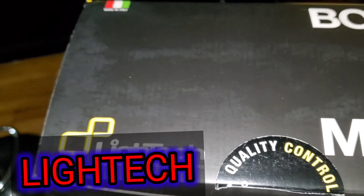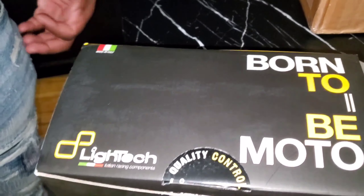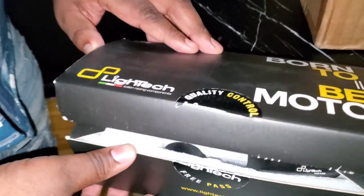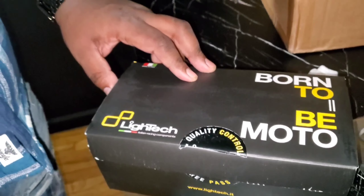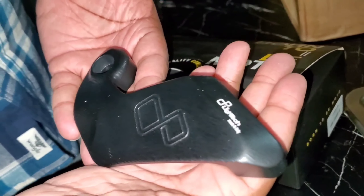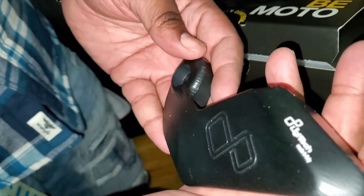We have here the Light Tech sliders. We don't got just regular sliders — we got Light Tech, baby! Italian racing components. This is full stealth mode, baby. Look at that — it's light, it's not extra sticking out. It's going to give you a nice, fair amount of protection.